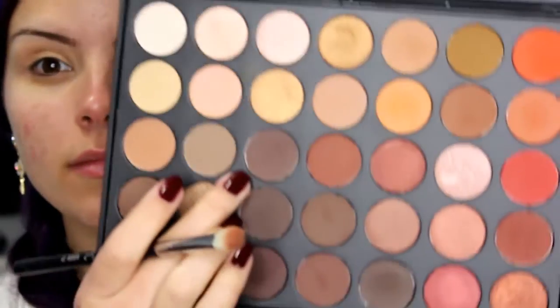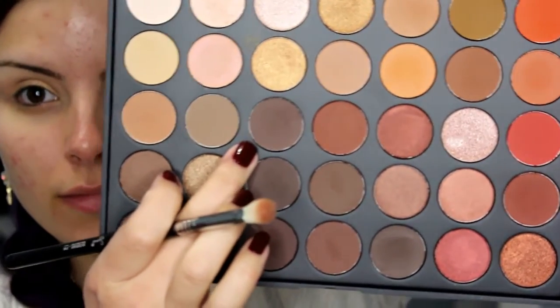Then taking this flush tone shade and a fluffy brush, I am just going to buff that into the crease for a transition shade. Then I am going to take this dark brown shade and a smaller fluffy brush, and just pack that onto the outer corner of the lid and drag it into the crease for a little added depth and dimension.